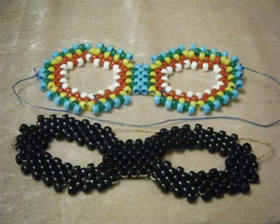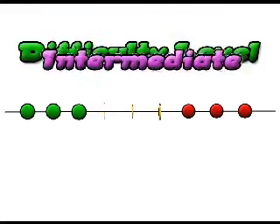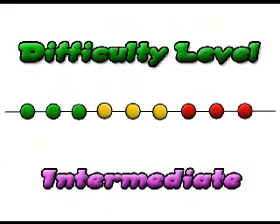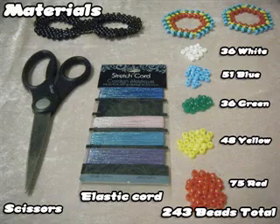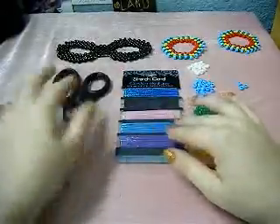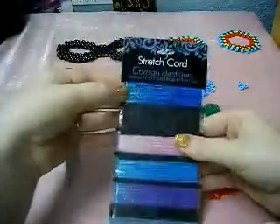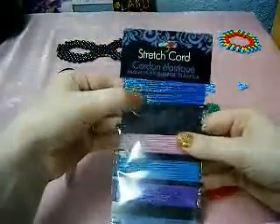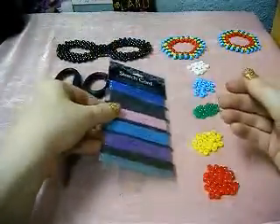Hello, our tutorial for today is a masquerade mask. This is an intermediate level tutorial, and you're going to need a basic understanding of the peyote stitch. This is our list of materials needed. You're going to need scissors and elastic beading cord — whatever kind of stretch cord, it doesn't really matter. You can get it from most Walmarts or other kinds of craft stores.